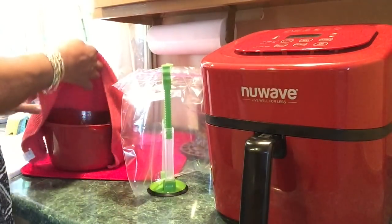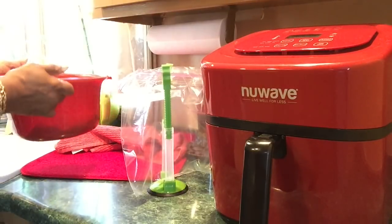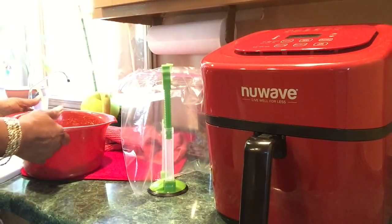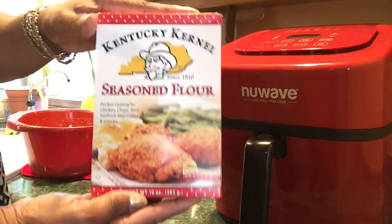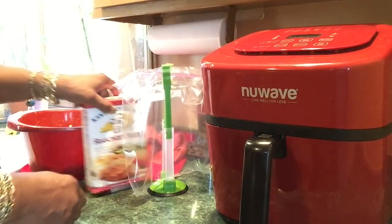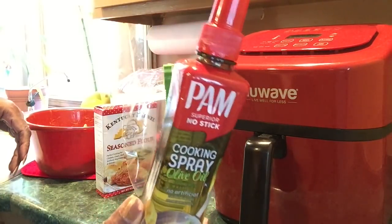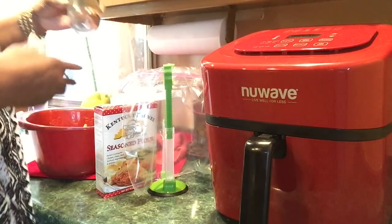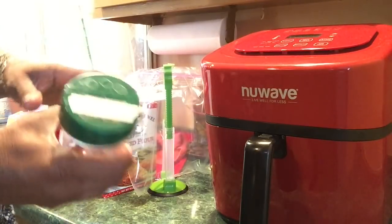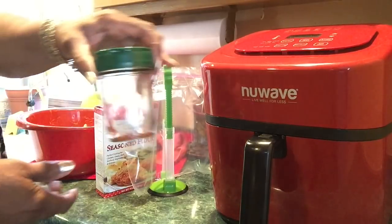I've already washed and seasoned my wings. Of course I always put my mustard on, and I didn't cut the tips off — I didn't cut anything. I'll be using the Kentucky Kernel season flour; I'm trying to use up all this stuff I got in the cabinet. I will be spraying my wings — I put canola oil in this bottle — and I did put some of my homemade all-purpose seasoning mix on top of the mustard on the wings, so it's time to make some more.